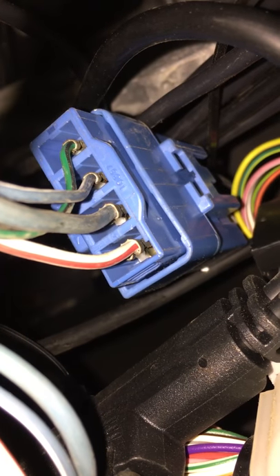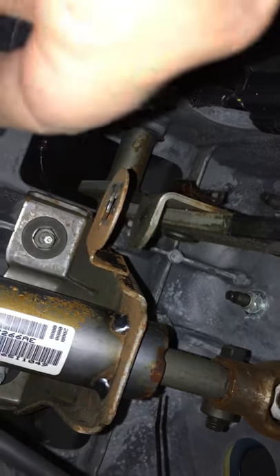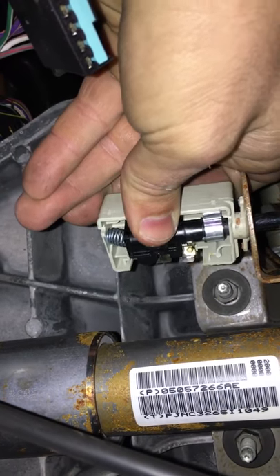I've already run down and tested every option. I poked wires from the back end of the truck to the front of the truck, I've checked fuses and everything else, and the only thing it could be is the brake switch.